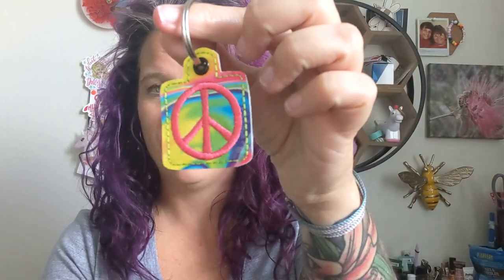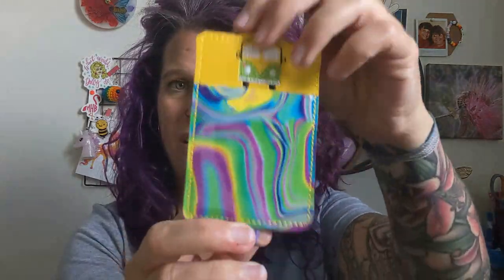Hi, I'm Melissa from DesignsByLittleBee.com, and this tutorial is going to show you how to make all five projects from the DesignsByLittleBee Groovy Embroidery Kit: an eyelet fob, a groovy snap tab, an ID or badge holder, a pocket band, and a mini composition book holder. So without further ado, let's get to the projects.